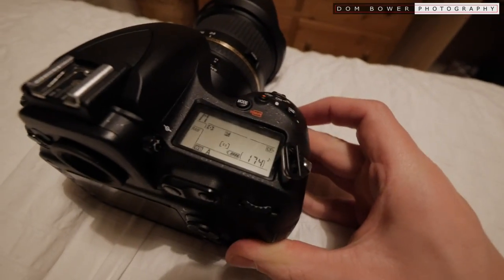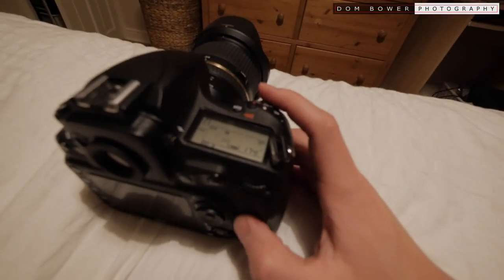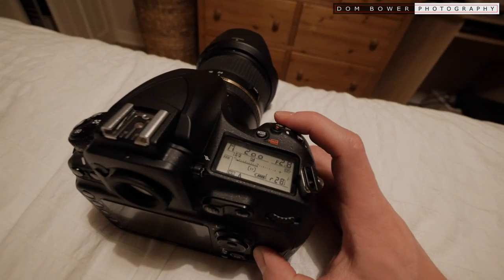Memory card formatted and settings all ready for it to be at its most functional. We're going to be taking pictures of Mr. Hippo. Let's see how many this does and how well it goes. So initially it says 28, but what does it actually do?